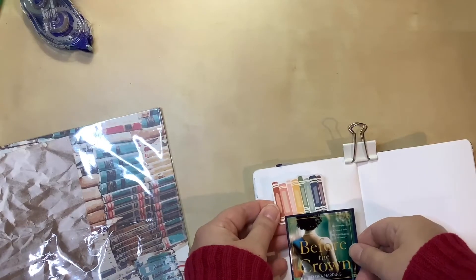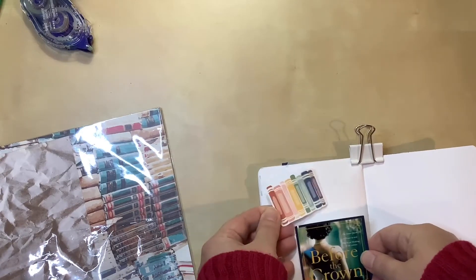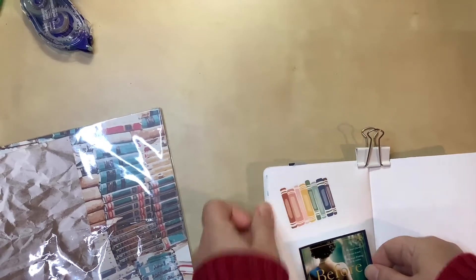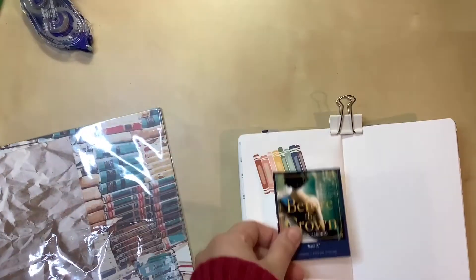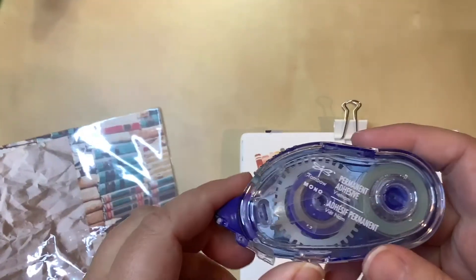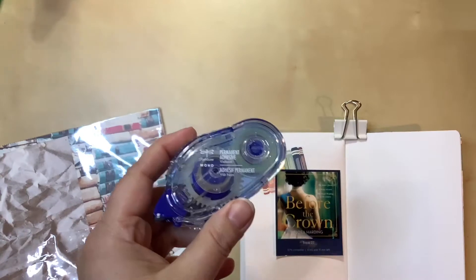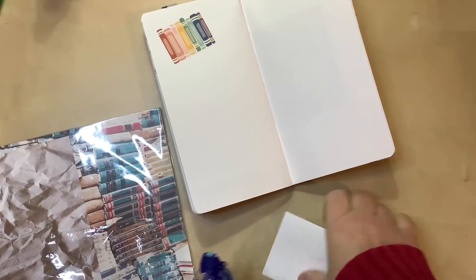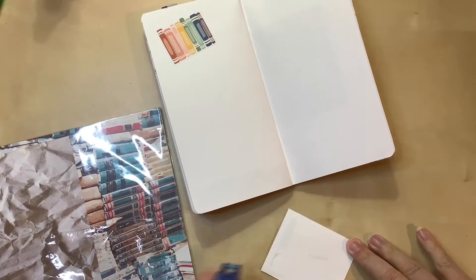I've peeled the backing off of the sticker and I kind of want it off-center, not straight to the middle. I'll attach it over the top. I just realized I'm out of adhesive - this one is empty - so I have to put in a refill. Okay, I've refilled my adhesive and now I'm ready to go.